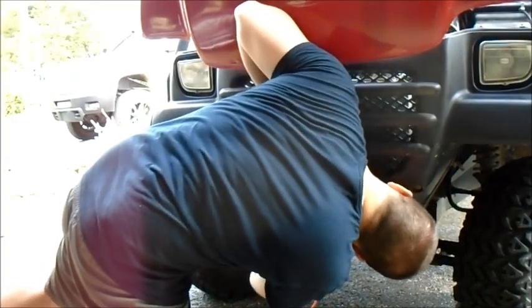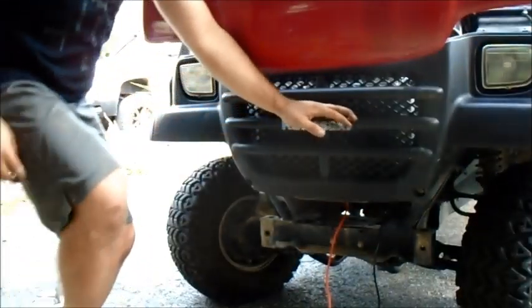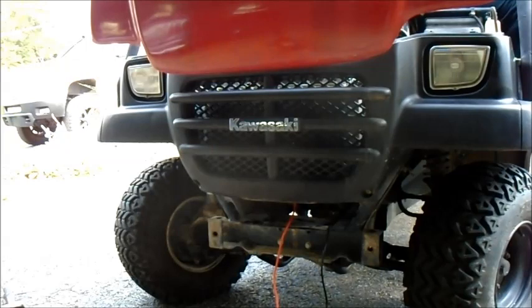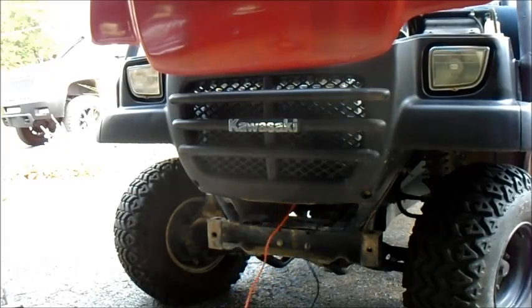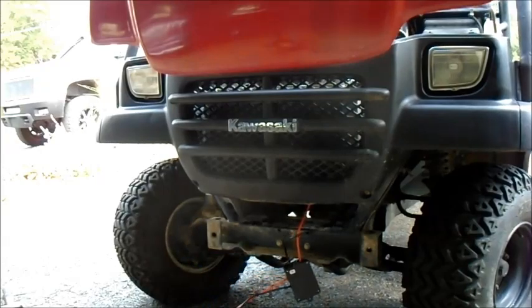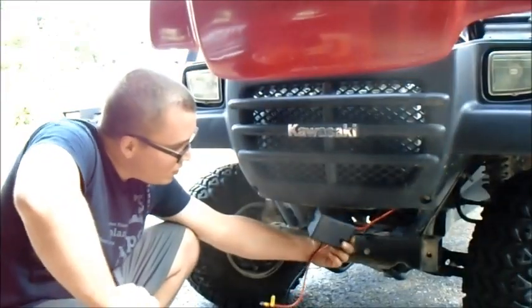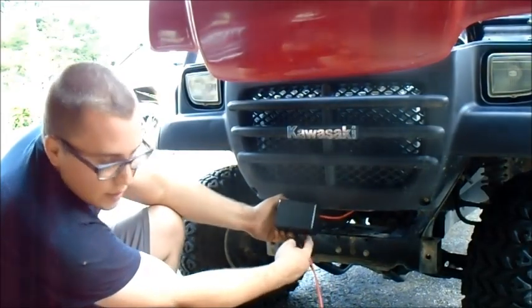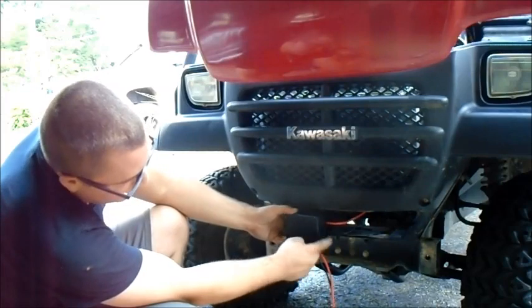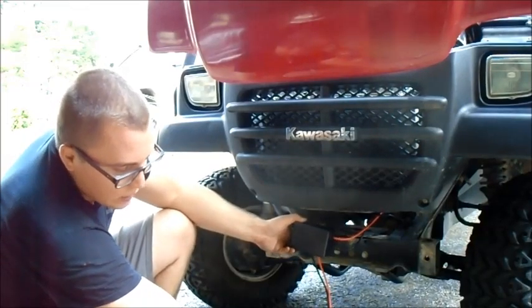I'm going to run the wiring through there and feed the wire through a little bit. I have the wiring up there a little bit now. The next thing I'm going to do is mount the box the way I want it mounted. I should probably mount it like this so the water doesn't get in there. I just have to get some self-tappers here, get the box mounted, and then I'll start working on getting the wiring for the actual winch mounted up.